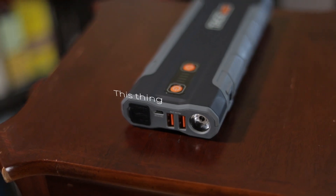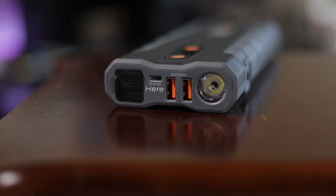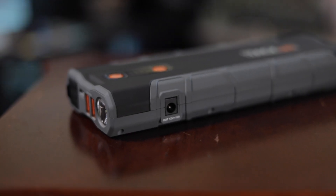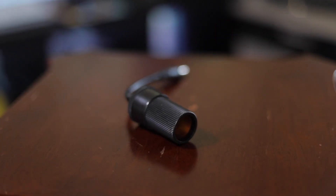There's also the slot where you insert the jumper cables and the port where you put in the charger. It charges through USB which I thought was a bit odd, but honestly now that I think about it, almost everything charges via USB. On the side, there's a DC output which you can plug the included adapter into for a cigarette lighter adapter.